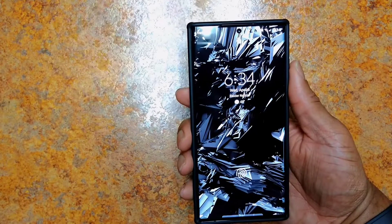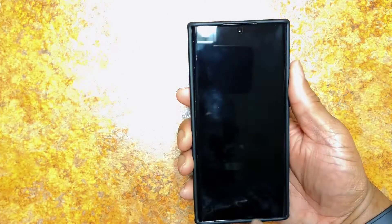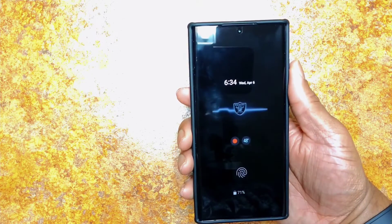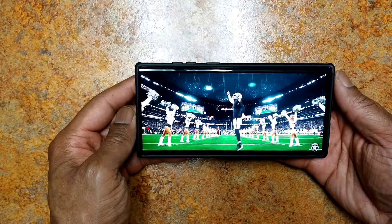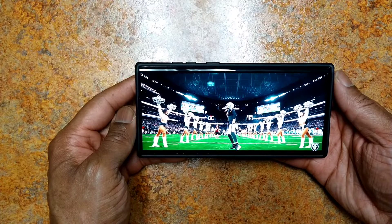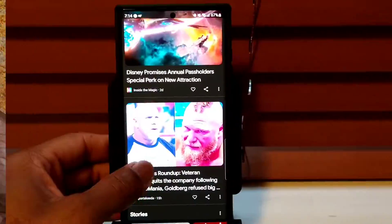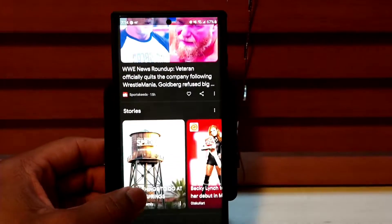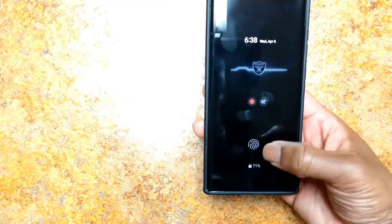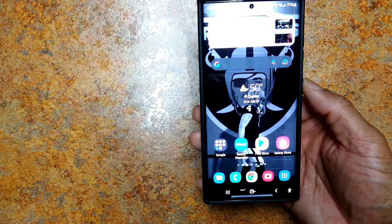First off is the display. This 6.8-inch Quad HD Dynamic AMOLED screen is amazing — this is the best display on a smartphone today. It's been excellent for watching content and bright enough for even the sunny outdoors. The 120Hz refresh rate makes everything buttery smooth, and the under-display fingerprint sensor works great.